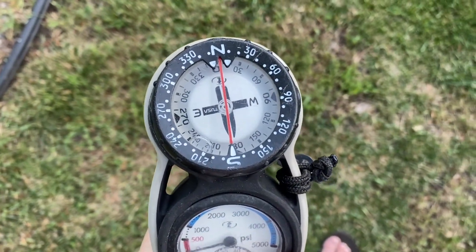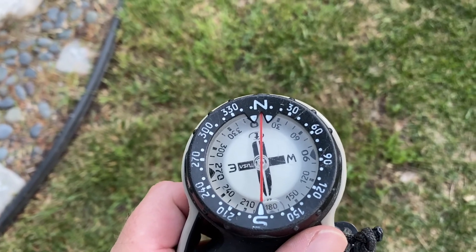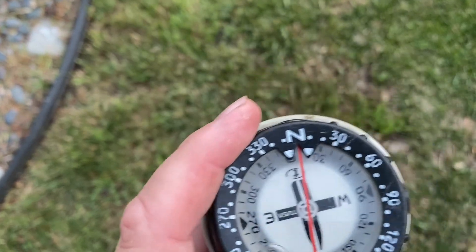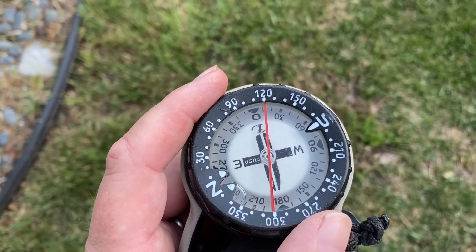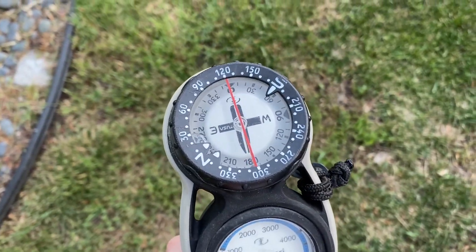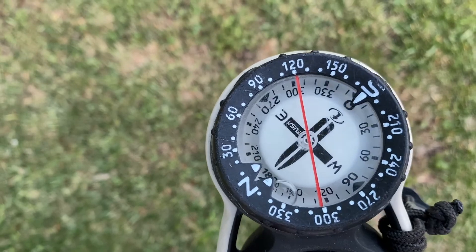Now we know the components of the compass and how to do out-and-back navigation. We're going to focus a little more on headings. You can take headings based on numbers or by sight — right now we're going to do it by number, or degrees. I have the bezel set to zero, or 360 degrees — zero degrees is north. Let's say you know there's a reef at a heading of 120 degrees off the shore. You get to your starting point, rotate the bezel until the red line at the top hits the 120 mark, then orient your body until the north arrow and the notches in the bezel are lined up. Now you're going 120 degrees.